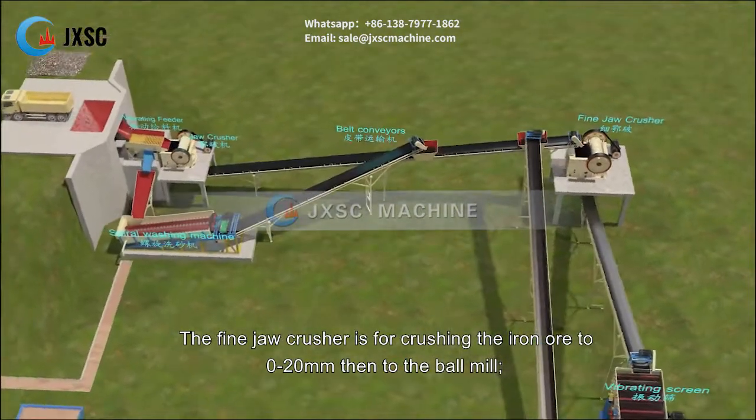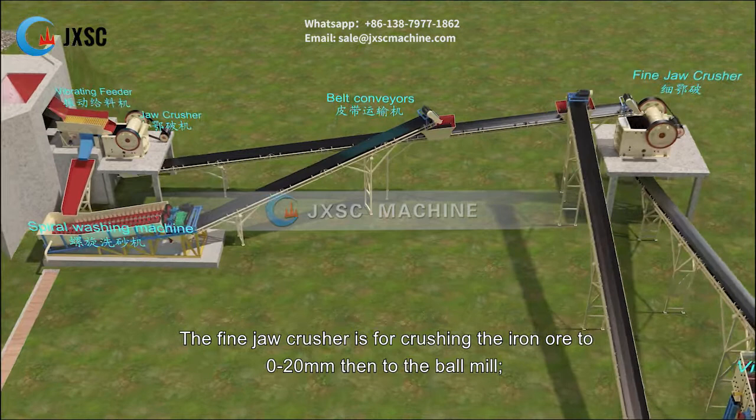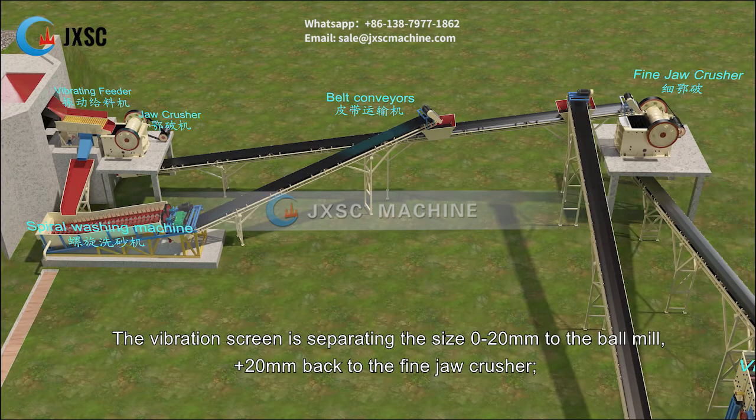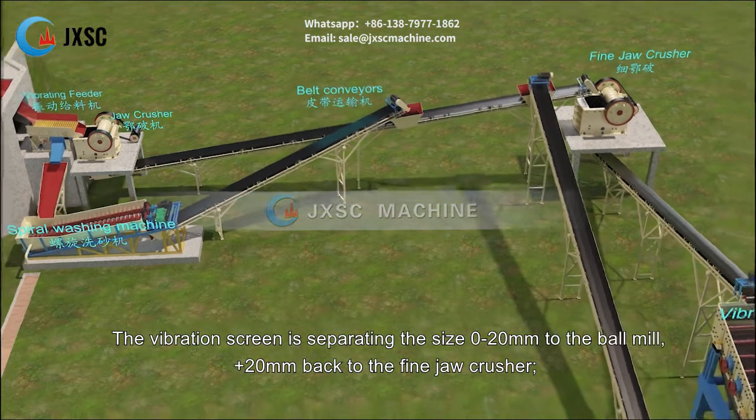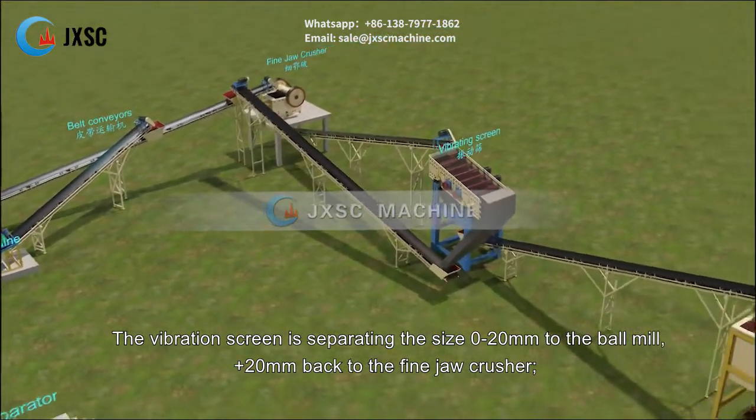The fine jaw crusher is for crushing the iron ore to 0 to 20 mm, then to the ball mill. The vibration screen separates the size 0 to 20 mm to the ball mill, with material more than 20 mm returned back to the fine jaw crusher.